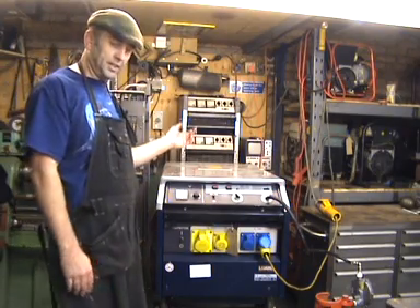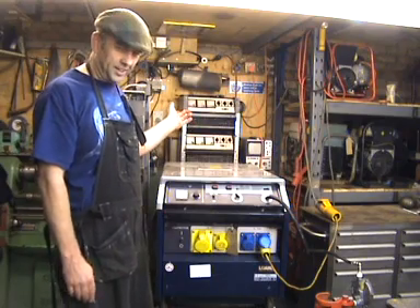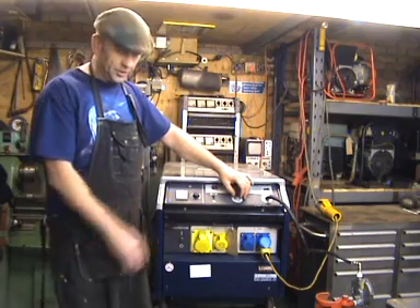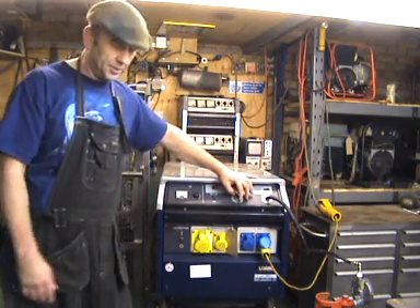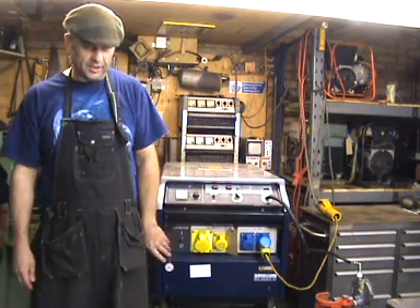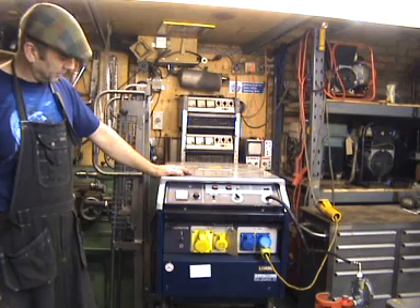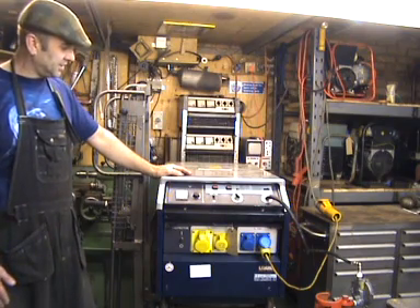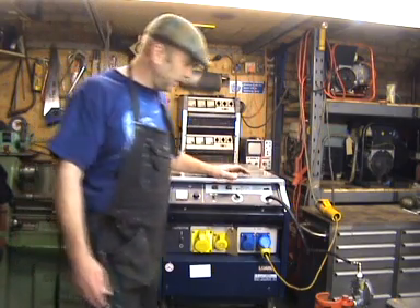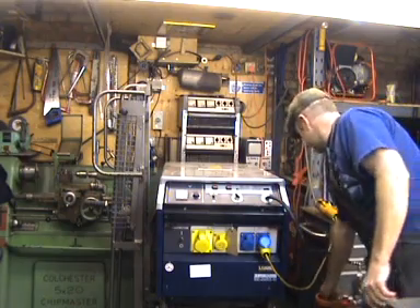I'll just start it up — excuse the hissing in the background, that's the extractor that's hopefully going to keep us all alive while we run this. This one's on gas but it makes no difference to what we're going to do. This one happens to be the K2 model with a single circuit breaker. The K1 has two circuit breakers up the front, but as far as this fault diagnosis goes it makes very little difference at all.